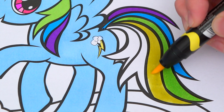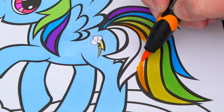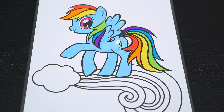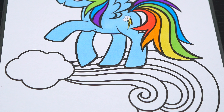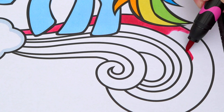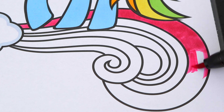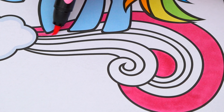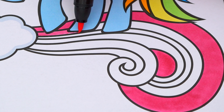And let's color in her hair rainbow colors! Now I'm all finished coloring in Rainbow Dash! Rainbow-tastic!